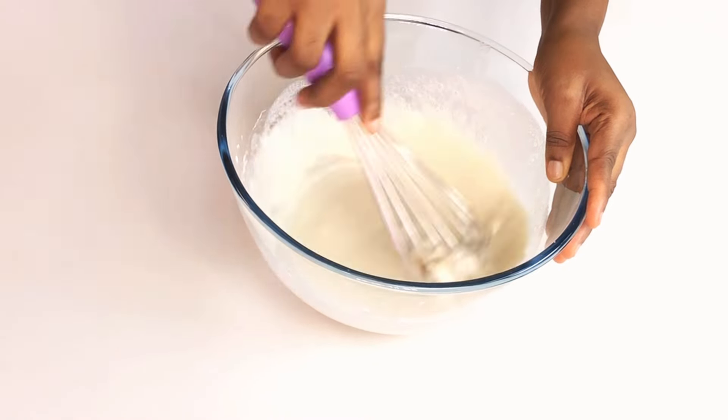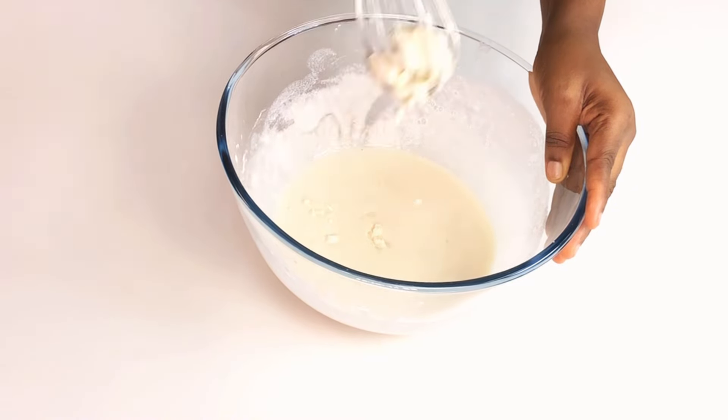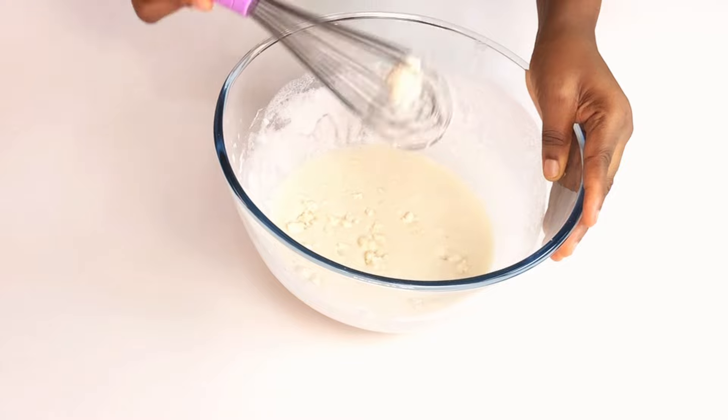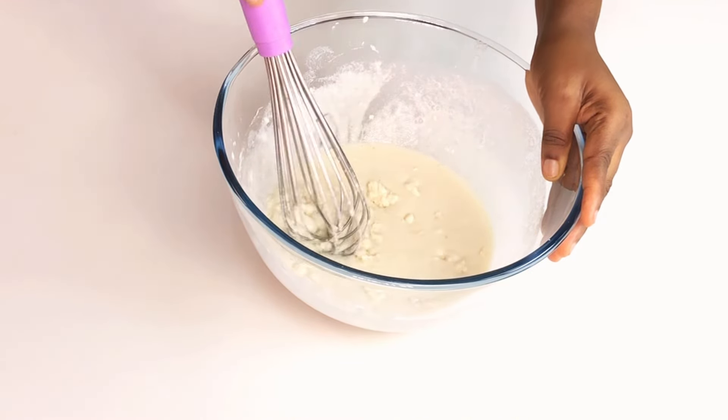The consistency for the batter should be smooth and runny — just enough to cover the chicken — and you will have crispy chicken. I tell you, this batter is a game changer. Just trust me on this.